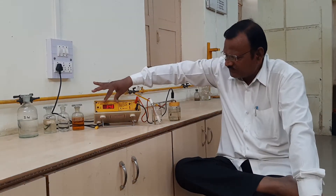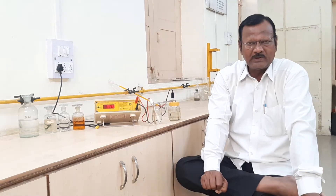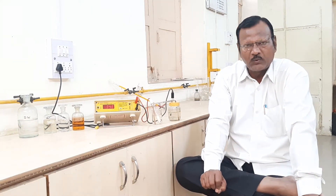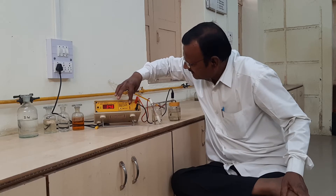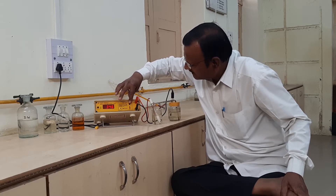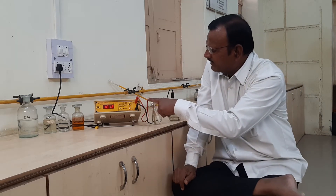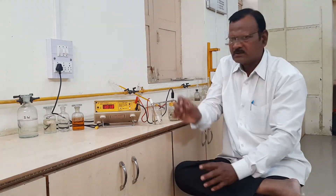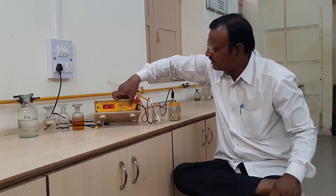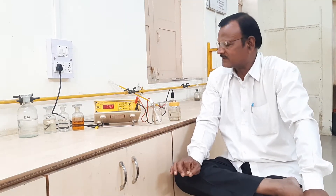The EMF of this instrument is 1.0185 volts. Since this instrument has only four digits, the reading is taken as 1.018 volts. We have to adjust the knob in a downward direction so the reading becomes 10.018 volts. At this point, we stop the knob, and the instrument is now calibrated and ready to carry out further experiments.